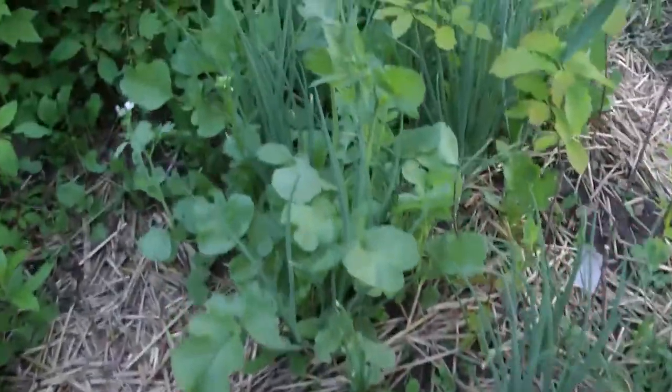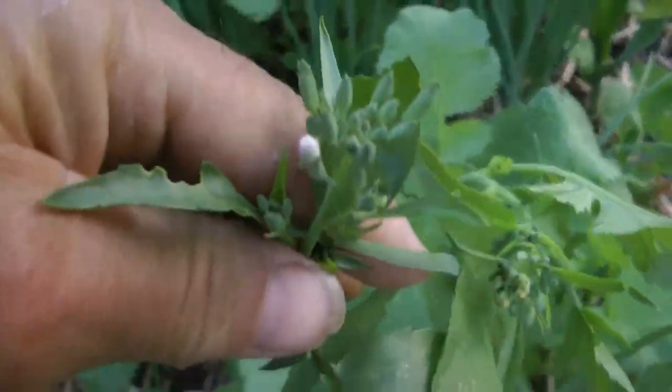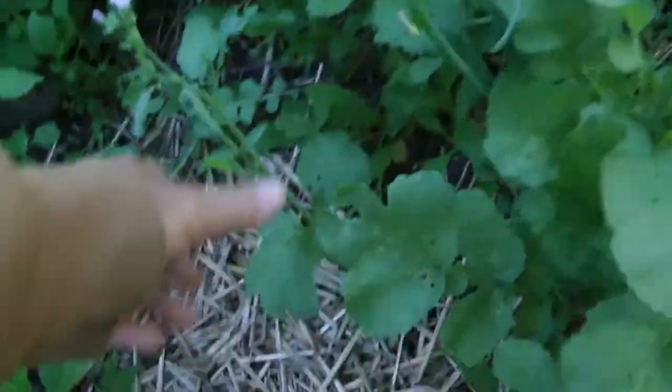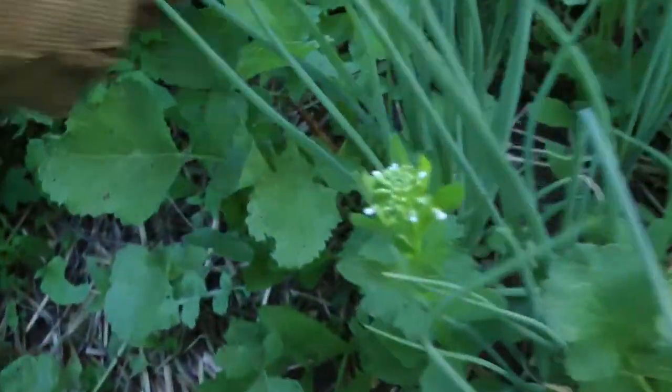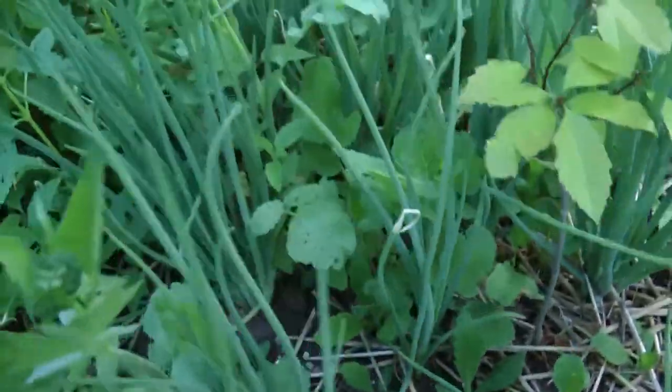These are volunteer radishes that I've been growing here for quite a few years already. They go to seed pretty fast, but some of them bulb up. This batch doesn't look like it's bulbing up, so if that's the case, I'm not going to let them go to seed anymore.